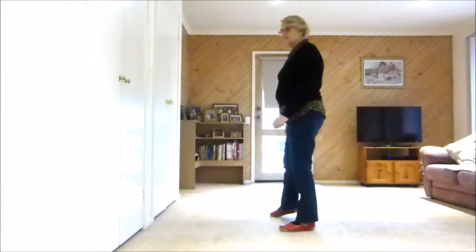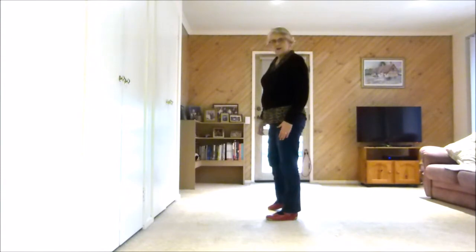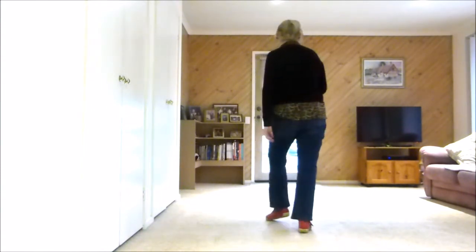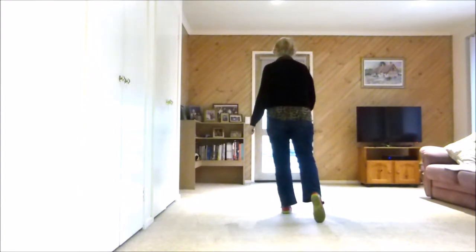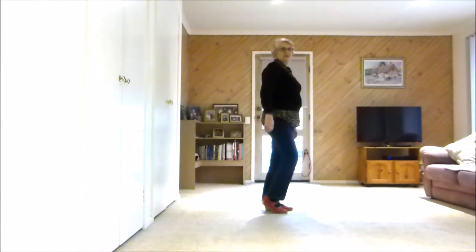Last section: side, rock, together, side, rock — weight is left as we're doing a quarter turn sailor right. Sailor step, we step forward, quarter turn right and we touch together, ready to start the dance again.